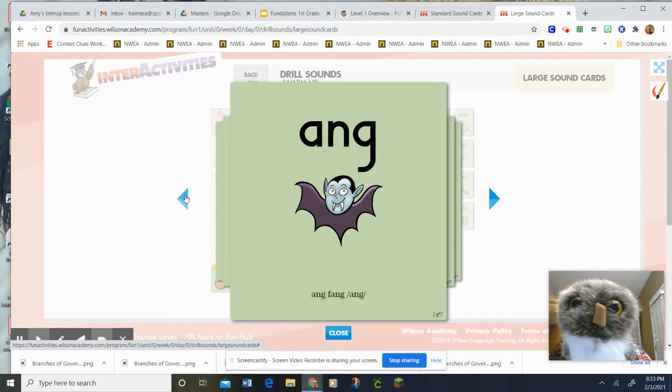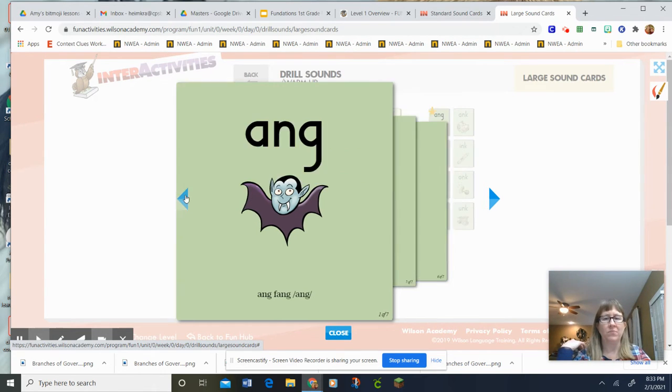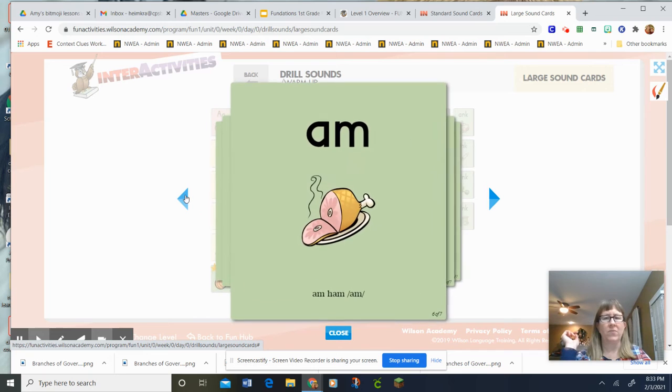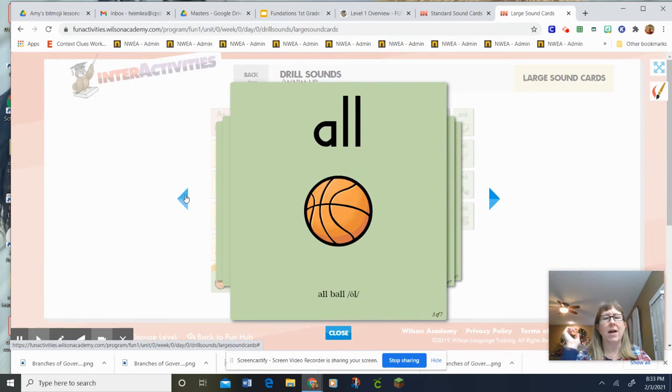Everybody say it. A-N-G, Fang, Ang. A-N, Fan, An. A-N, Fan, An. A-M, Ham, Am. A-M, Ham, Am. A-L-L, Ball, All. A-L-L, Ball, All.